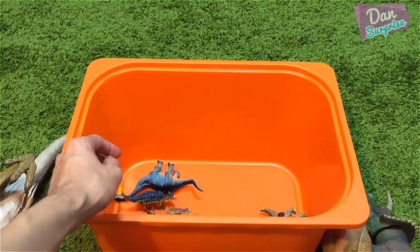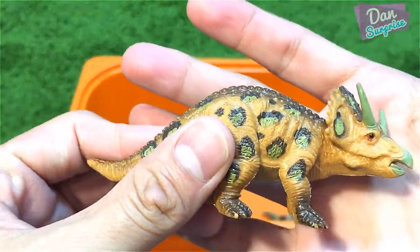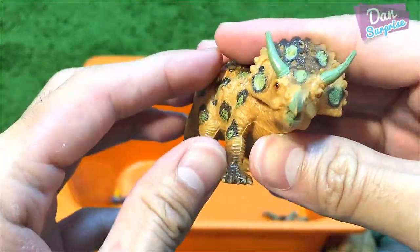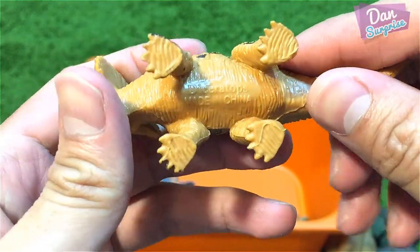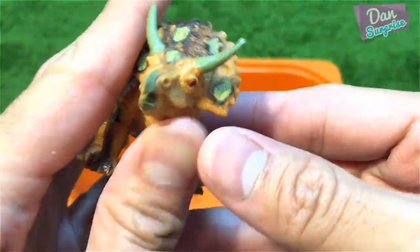Next, a small triceratops-looking dinosaur — this is actually a Diceratops. I'm not too sure if they got the name right — if you guys know, just let me know in the comments.